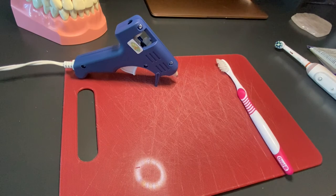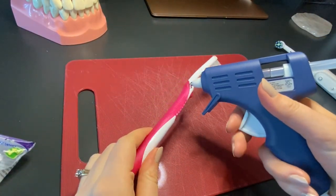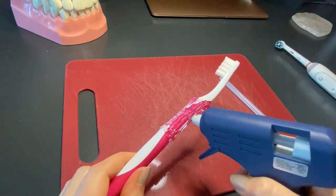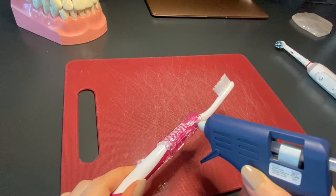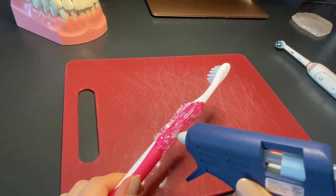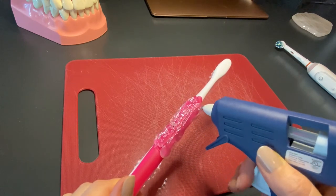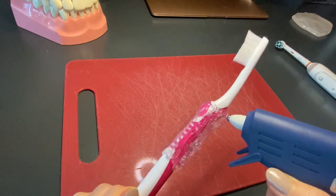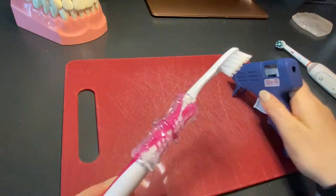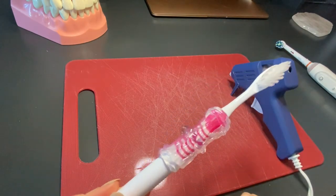Another way to adapt your toothbrush to make a bigger handle is to use hot glue. You just start around where the normal handle is — this can take a while depending on how thick you want the plastic to be. The reason I like this method, even though it's more time consuming, is that it's easier to clean and you can make it whatever shape you want. You can add as much glue as you want in different areas — thicker at the bottom or thicker at the top, whatever is easier for you.